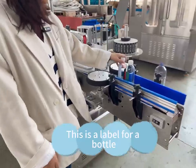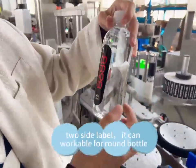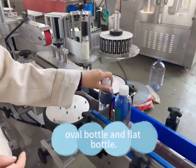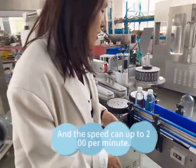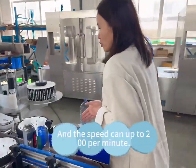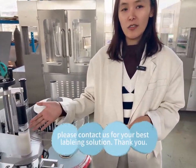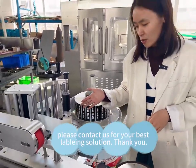This is the label for bottle two-sided label. It can work both for round bottle, square bottle, over bottle and flat bottle. And the speed can up to 200 per minute. If you have some requirements, please contact us for your best leveling solution.